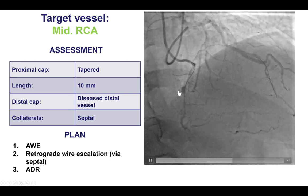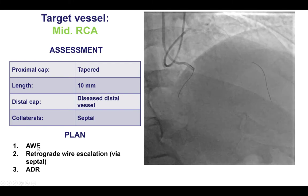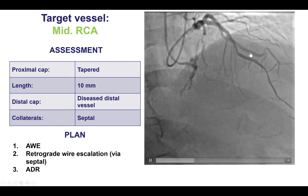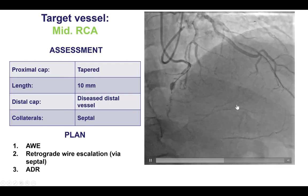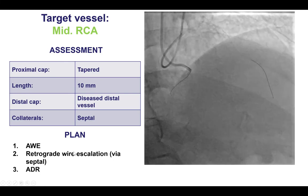Therefore, given the short occlusion length, we planned to first attempt antegrade wire escalation, followed by retrograde given the nice septal collaterals, and leaving antegrade dissection reentry as a third option.